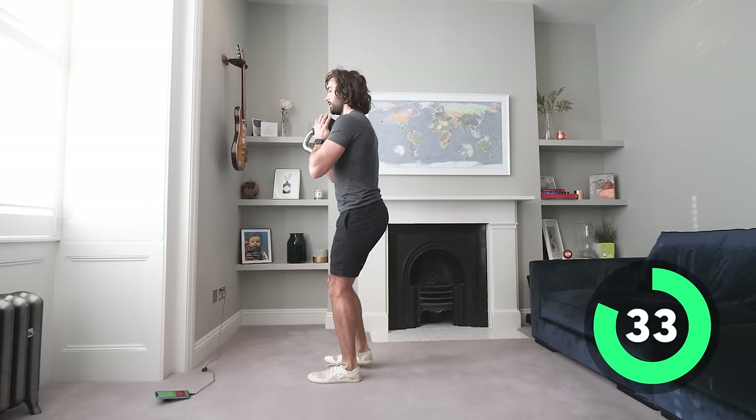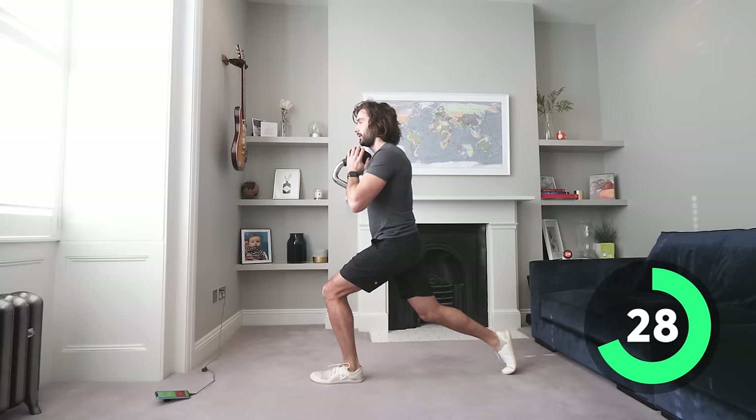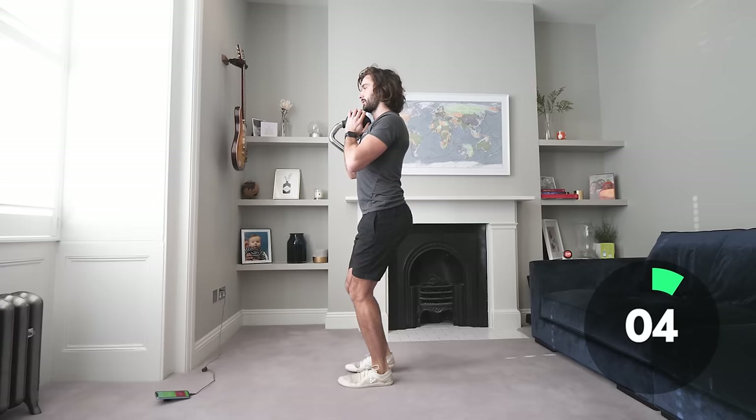We're going for five rounds so you're going to feel the burn. Nice big step back, take your time on these reps — back straight, look straight ahead, shoulders back, weight nice and close to the chest.